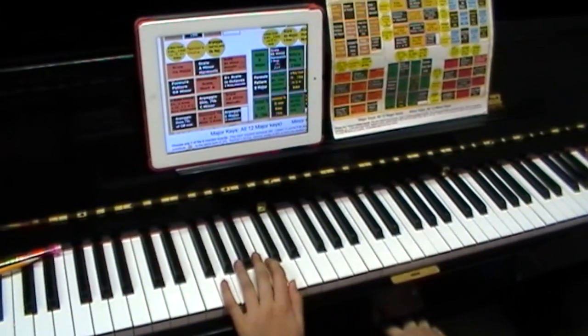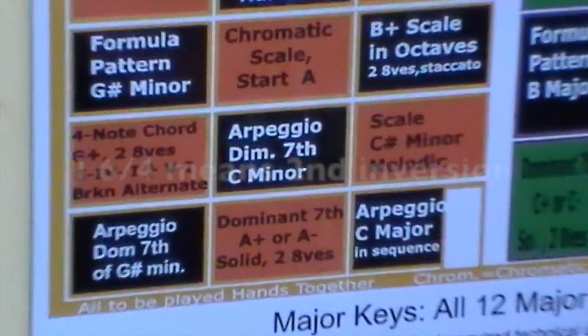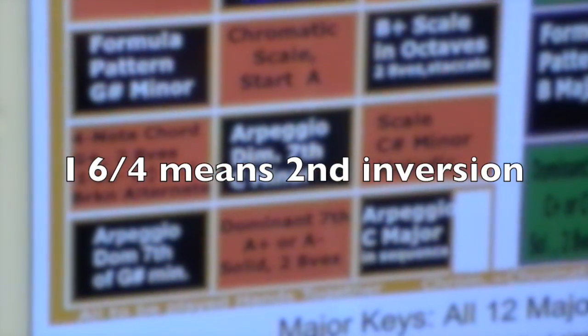Let's do one more of the four-note chords: G major, two octaves. We're going to end with a I-IV-I-VI-IV-V-I cadence.